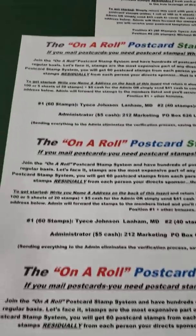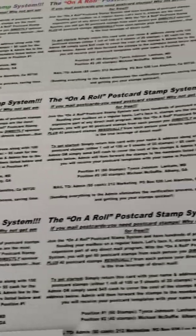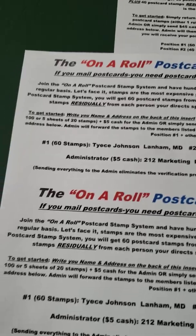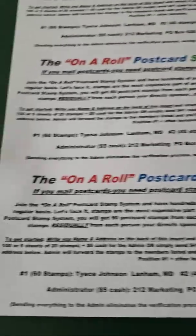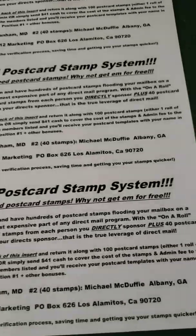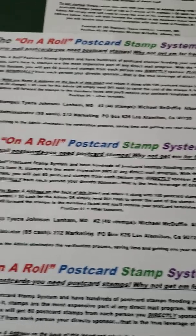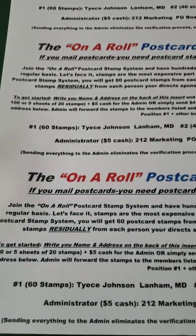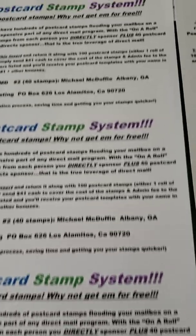This video is just how to join the On The Road Postcard Stamp System. You'll get templates in black and white, postcard templates. When you first join, some other marketing materials, stickers, you'll receive leads and a welcome letter. You can also have your templates emailed to you, but the video is just how to join the On The Road Postcard Stamp System.